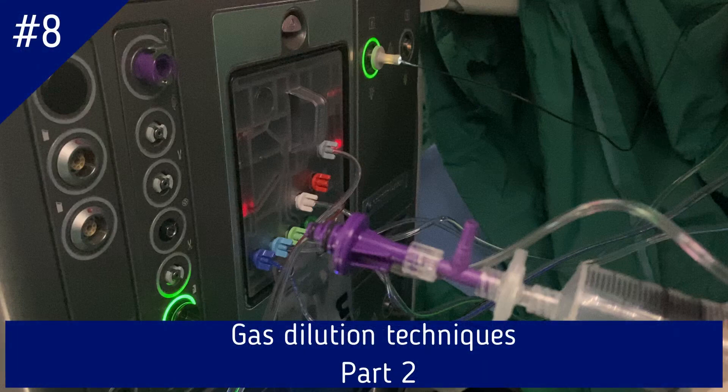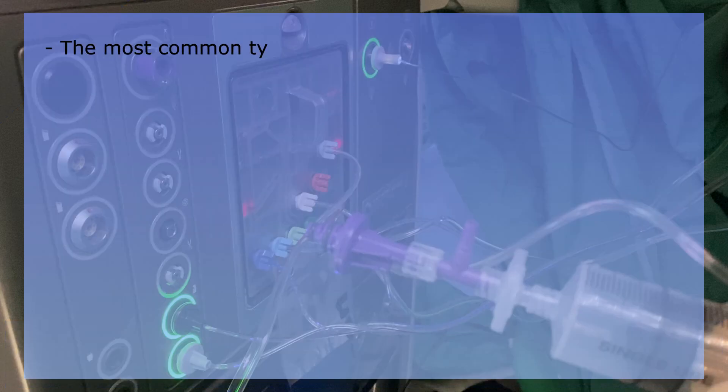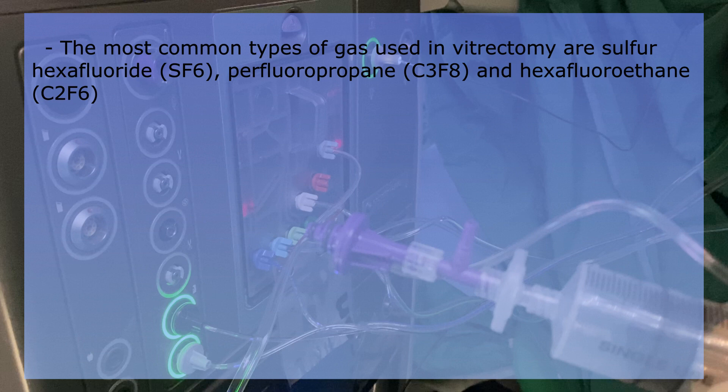Hi, this is Anfisa from RetinaCoach, and today I'm going to talk about gas dilution techniques in retinal detachment surgery. The most common types of gas used in vitreous surgery are sulfur hexafluoride (SF6), perfluoropropane (C3F8), and hexafluoroethane (C2F6). In this video, I will focus on SF6 and C3F8 gases.